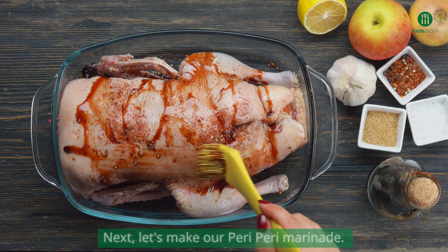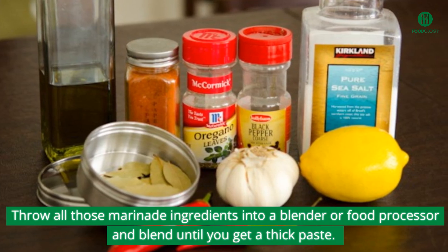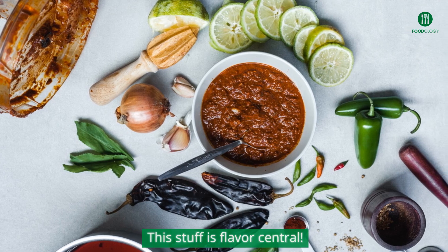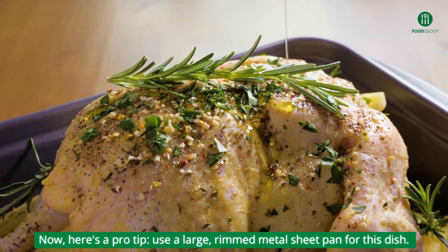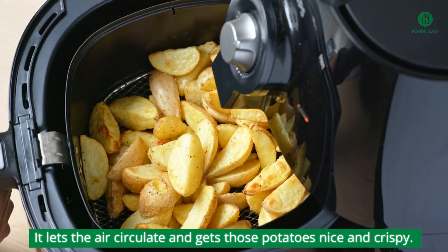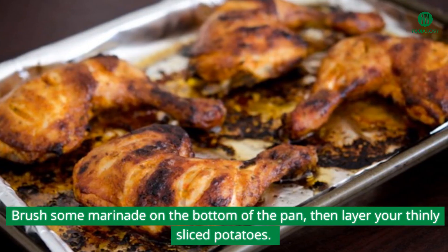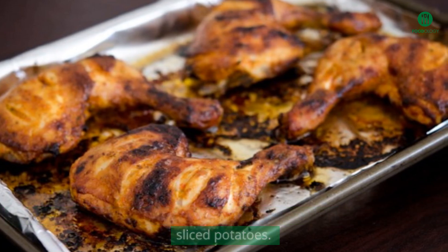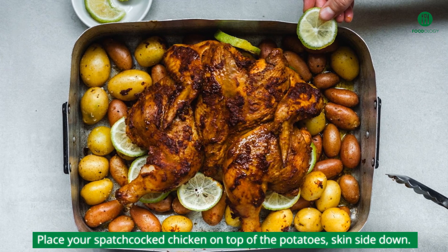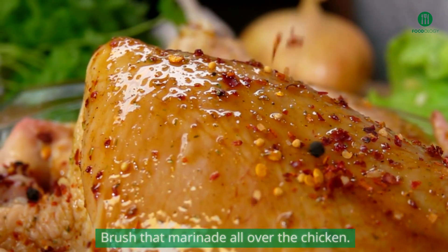Next, let's make our peri-peri marinade. Throw all those marinade ingredients into a blender or food processor and blend until you get a thick paste — this stuff is flavor central. Here's a pro tip: use a large, rimmed metal sheet pan for this dish. It lets the air circulate and gets those potatoes nice and crispy. Brush some marinade on the bottom of the pan, then layer your thinly sliced potatoes. Sprinkle with salt and pepper. Place your spatchcocked chicken on top of the potatoes, skin side down, and brush that marinade all over the chicken.